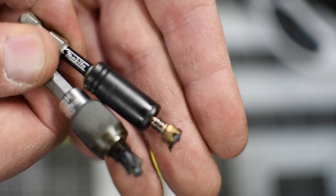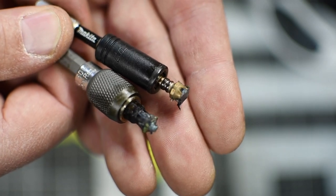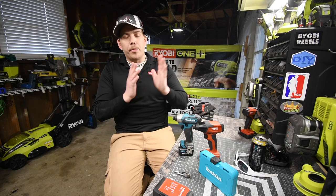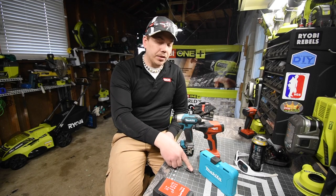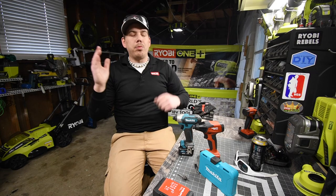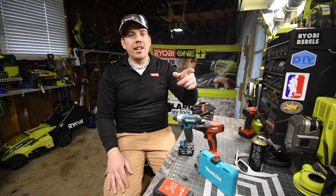It was a fun video to do. I love destroying bits like this just to see which one lasts longer. Drill bits are cheap for a reason, and even the most expensive drill bits do die out — that one is completely destroyed. Please subscribe to the channel and hit the bell button to be notified of future videos. This is Dave Nicholas — thank you for tuning in, I'll see you guys next time.